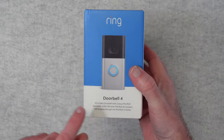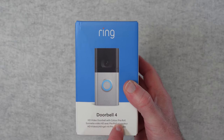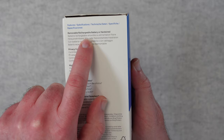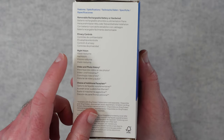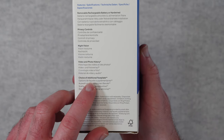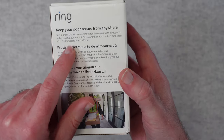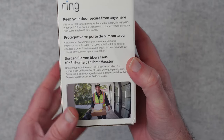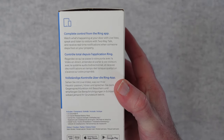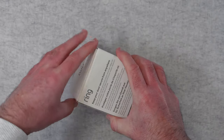So let's take a look at the box. You can see it says Doorbell 4 on the bottom - HD video doorbell with colour pre-roll. Looking on the side here: removable rechargeable battery or hardwired, privacy controls, night vision, video and photo history, and a choice of additional faceplate as options. Keep your door secure from anywhere so you can see who's at your front door, and you've got complete control with the Ring app, which has been developed over quite a few years and is a really good application.